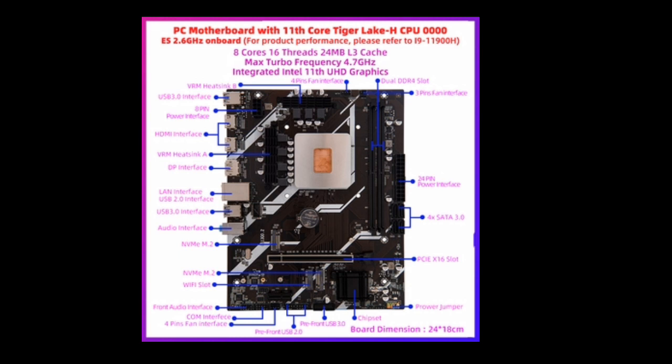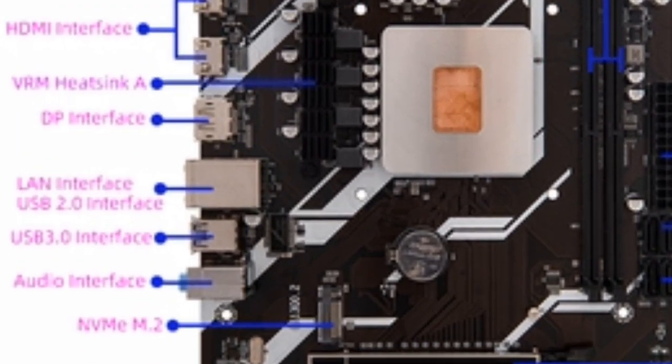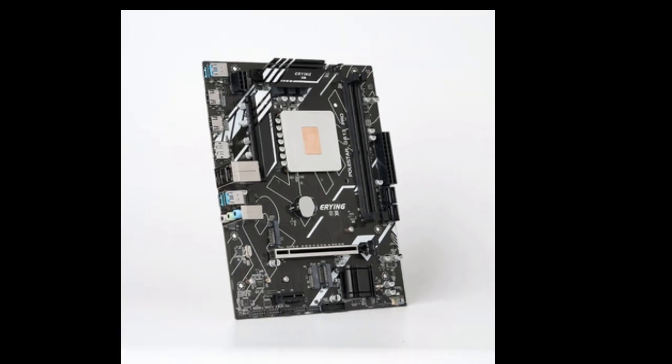In addition, the motherboard has a variety of other features that are useful for gaming, such as a built-in Wi-Fi adapter and a USB 3.2 Gen 2 Type-C port.